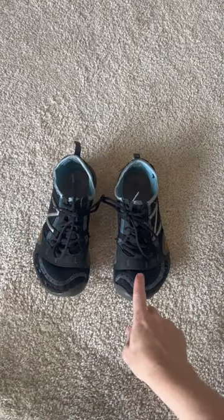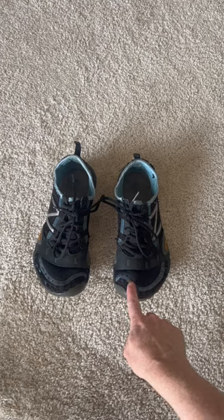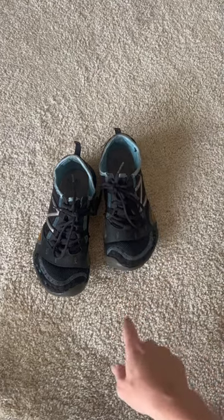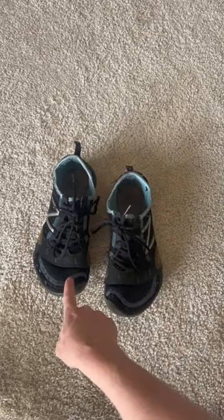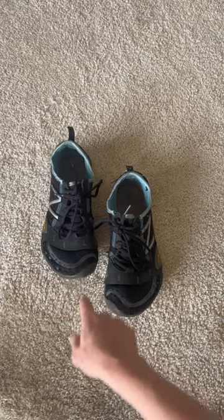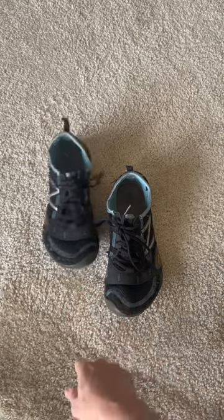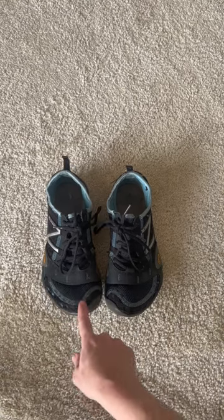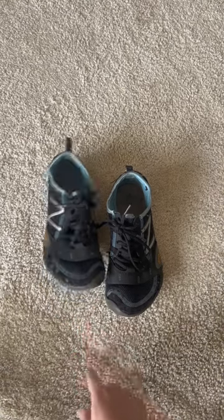You can also look at this from the front. Line your finger up pretty close to where the big toe would be and start to rock the shoe back and forth. This one is moving quite a bit, but it's mostly moving in that front to back plane, so I wouldn't worry about that alone. But again, lots of lateral movement when I do the right shoe.